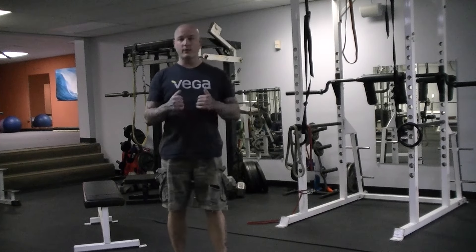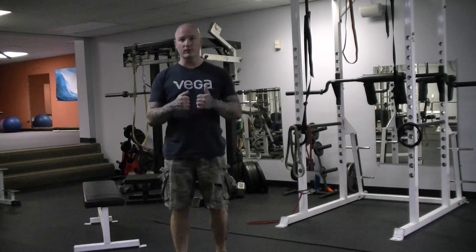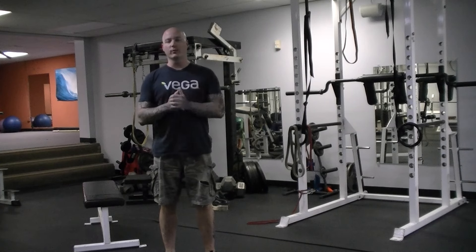The first upper body movement is a push down with the bands. This can also be done on a pulley system — a lat pull-down machine or a cable crossover — where you can do tricep press downs with really light weight for high reps. But the movements I'm going to show today are done with resistance bands.